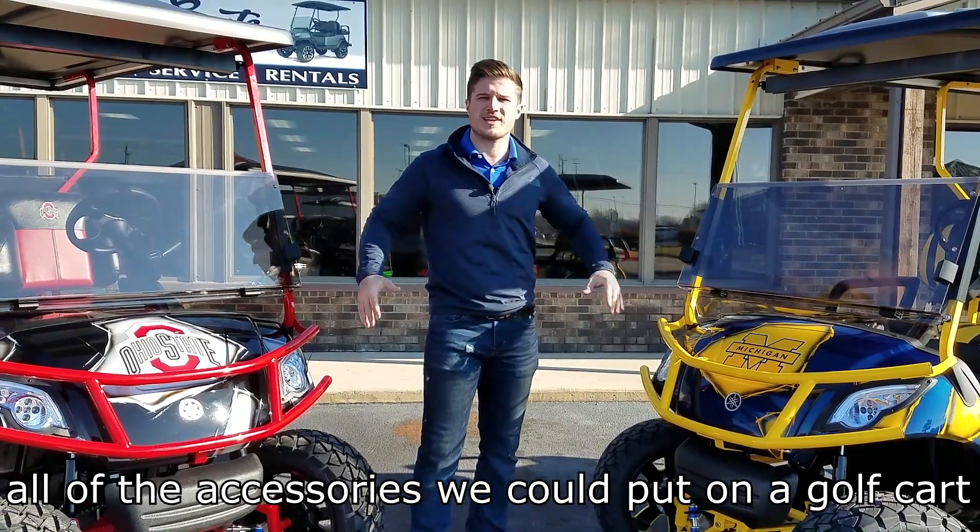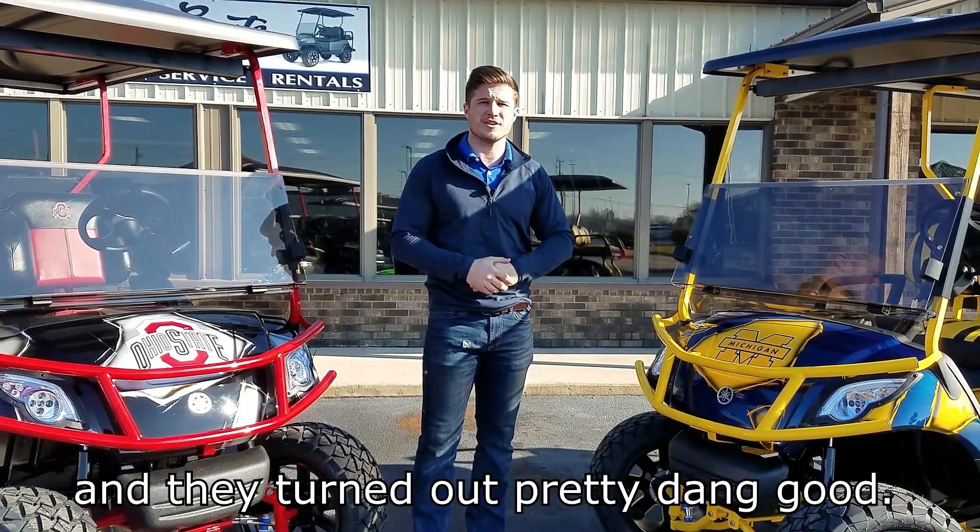We decided we'd start powder coating all the accessories we could put on a golf cart, and they turned out pretty dang good. Check them out.